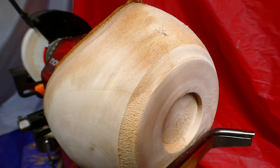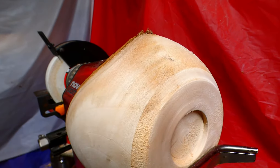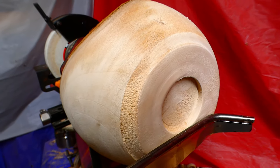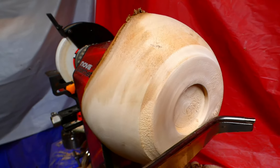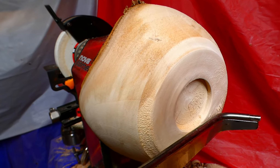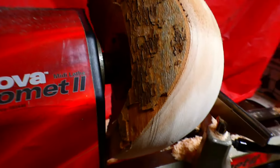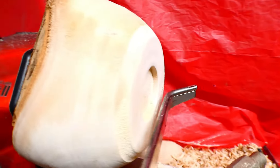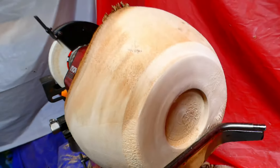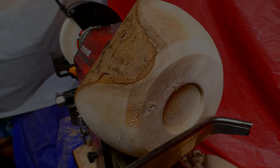Get ready to flip it over. I made a big mistake — the mortise I had made was too small and it kept jumping off the lathe until it broke it. So I had to fix the faceplate on and re-turn the bottom.